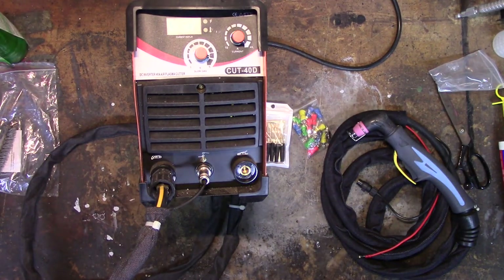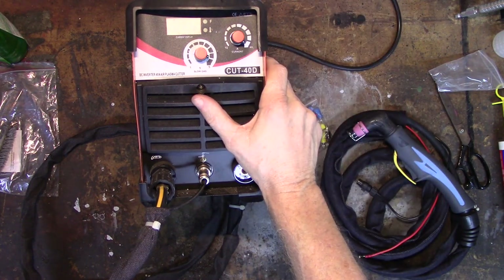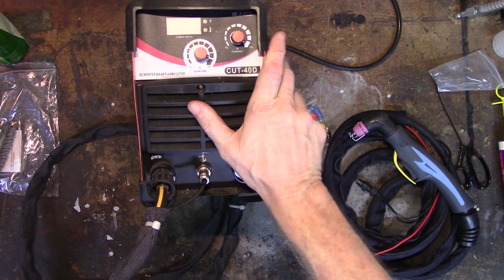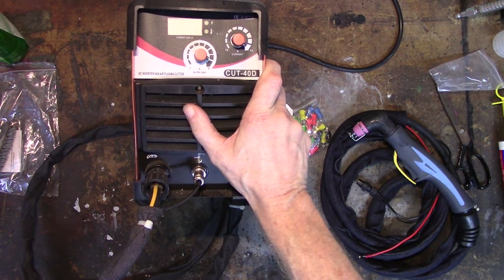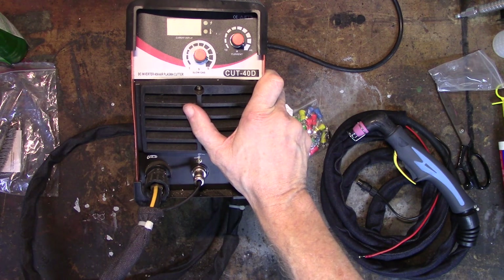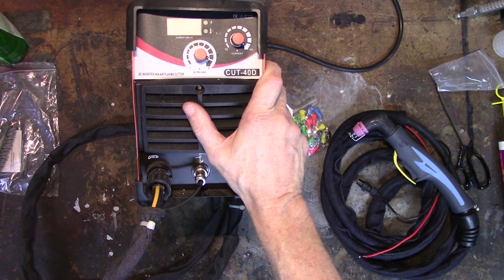Hey everybody, welcome back. If you've been watching my videos, you'll know that I now have two plasma cutters. This Cut40 that I bought off eBay for about 90 bucks around a year ago — I bought it for one purpose: to enlarge the hole in the firewall that the blower motor comes through on my CJ7, so I could put a more powerful blower motor in it. And honestly, it performed that function flawlessly — first try, beautiful hole.